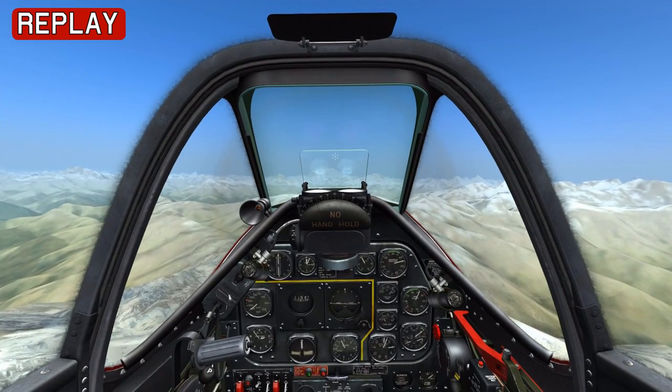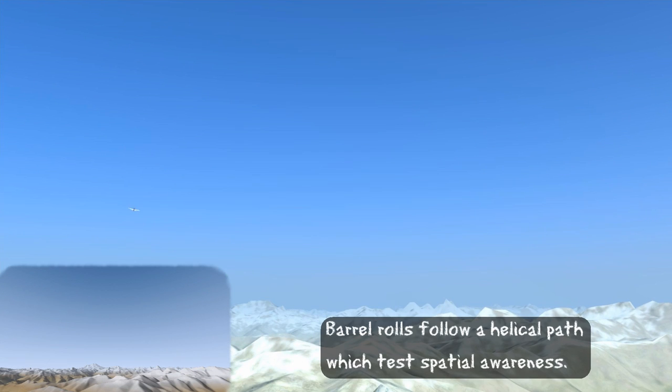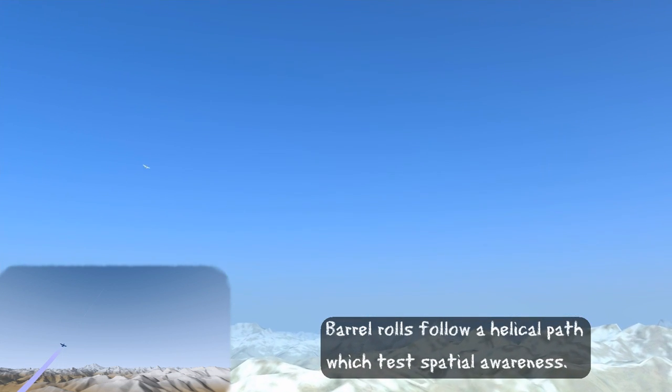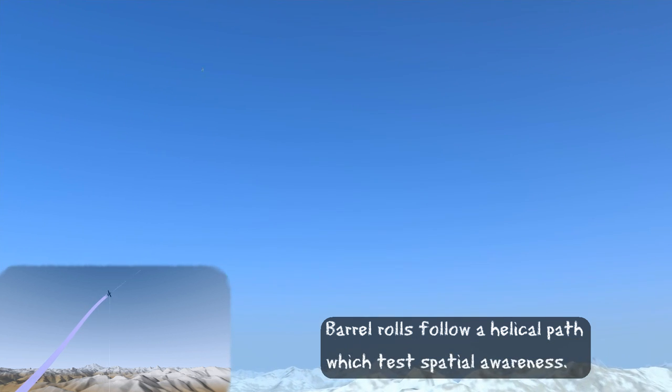We'll look at that with the external view. As you can see, a barrel roll is a manoeuvre across all three axes and it follows a helical path, so this really tests your ability to maintain spatial awareness while you're trying to manoeuvre.